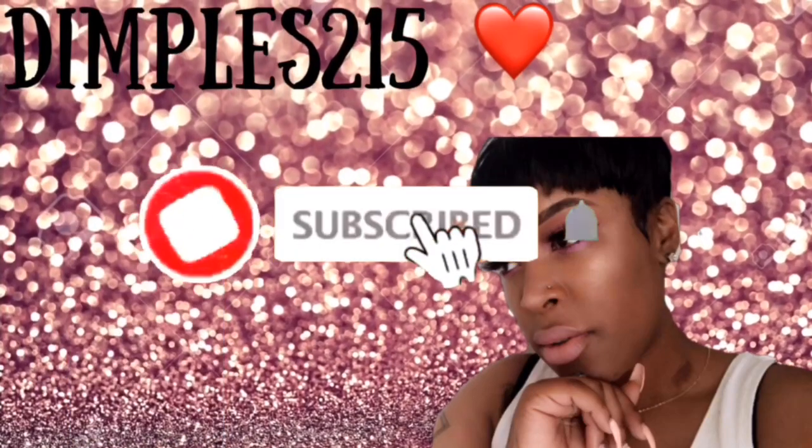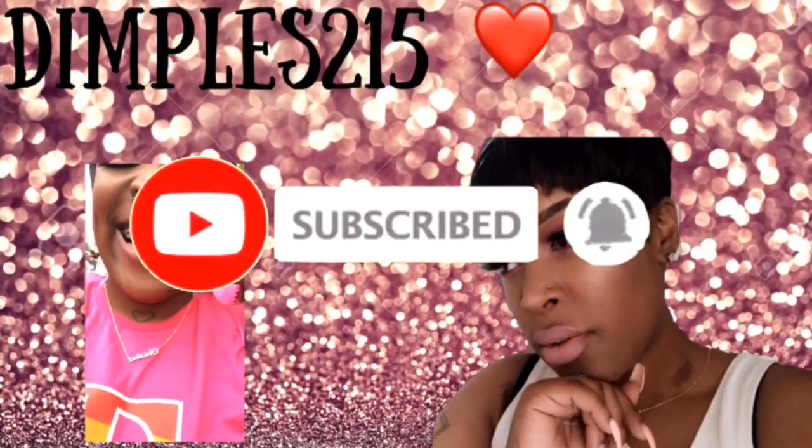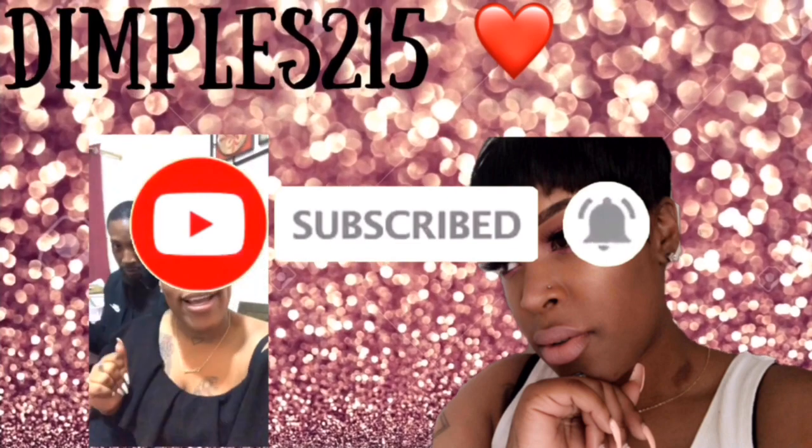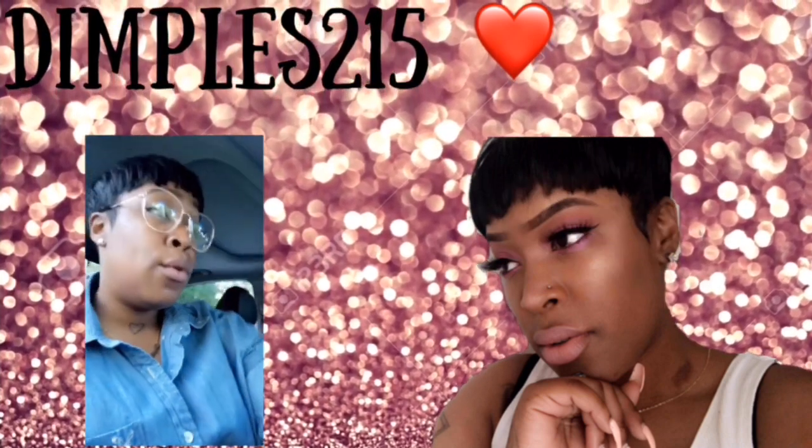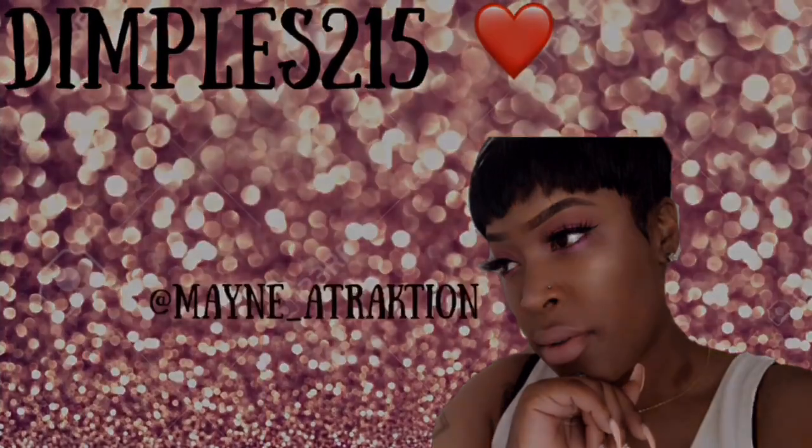Hey, it's Dimples215. Anyway, just to get down to the basics, this is a video on how to apply lashes for beginners.